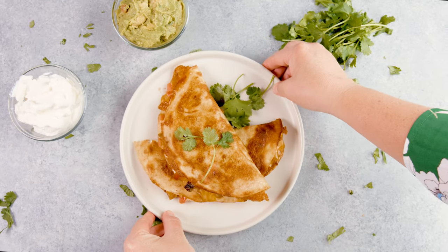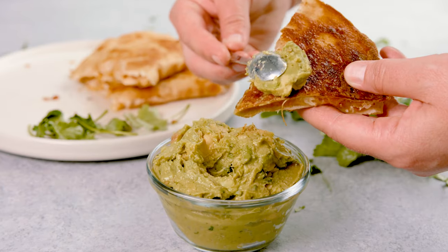Are you in the mood for a delicious, cheesy, and savory meal that will satisfy your taste buds? Then look no further, because today on The Stay At Home Chef I'm showing you how to make easy cheesy quesadillas. This recipe is simple yet it's bursting with flavor.